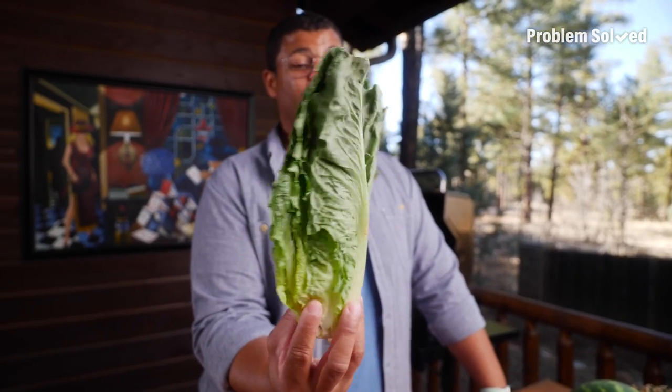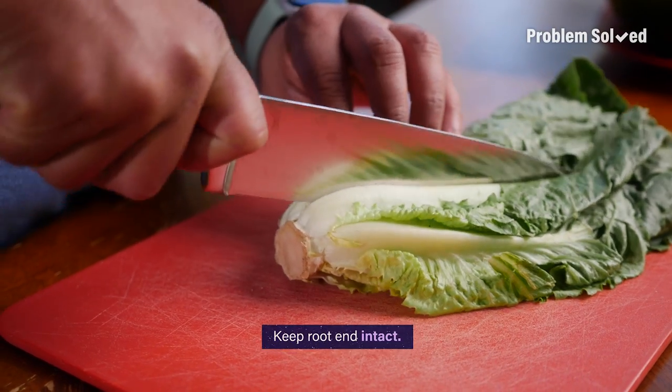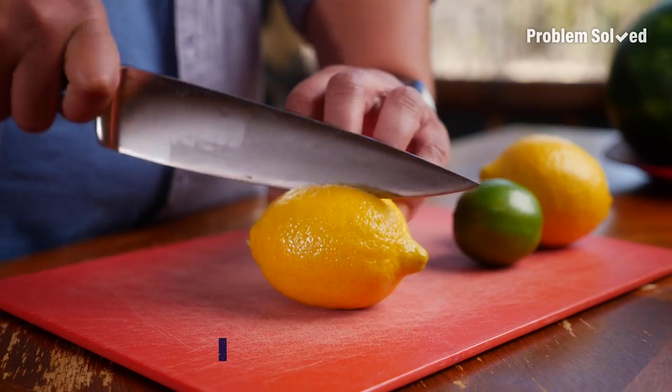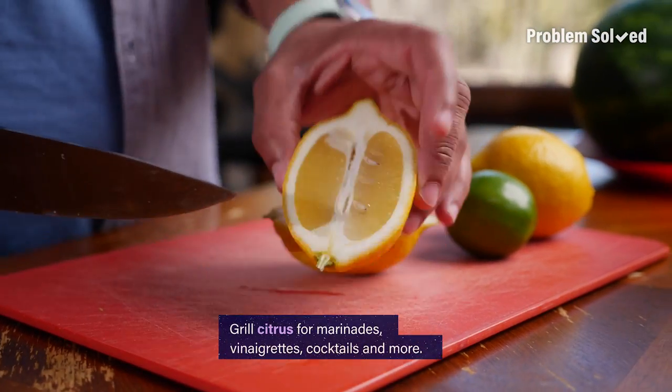You would be surprised — yes, you can grill lettuce and other hearty greens. The trick is to keep the root end intact so it all stays together on the grill. I love to grill citrus for marinades, vinaigrettes, cocktails — you name it.